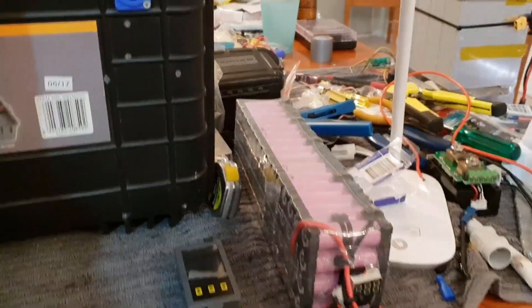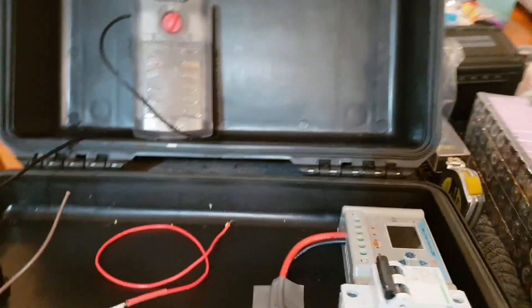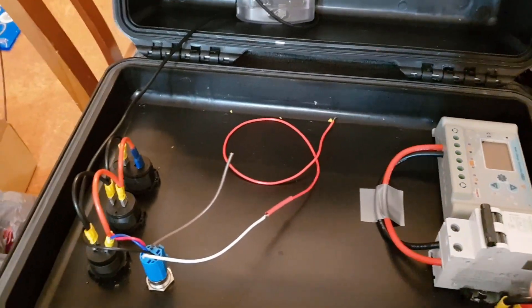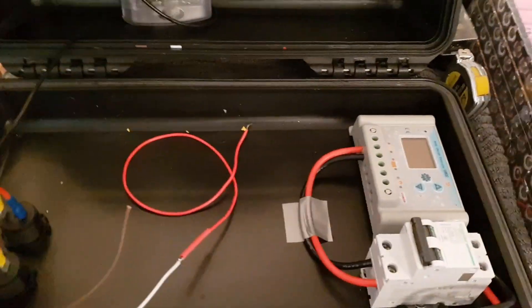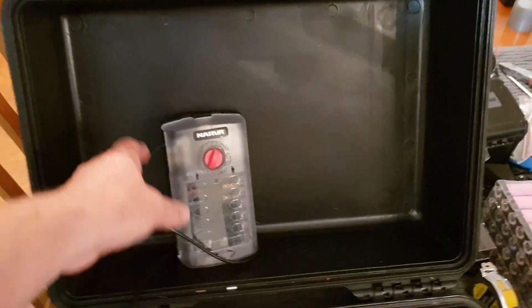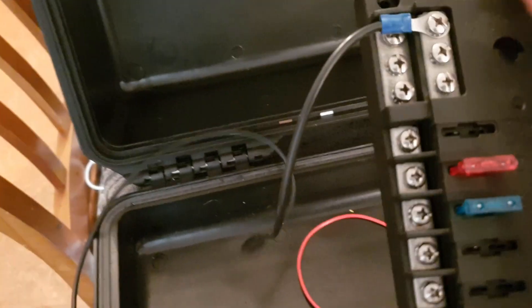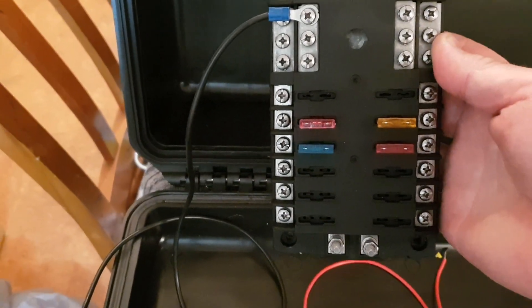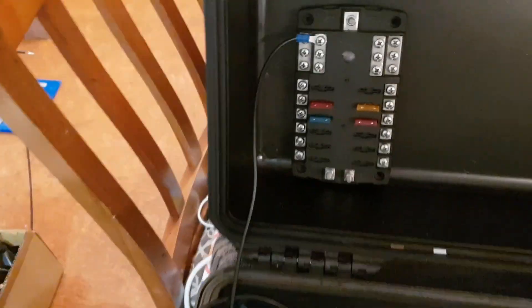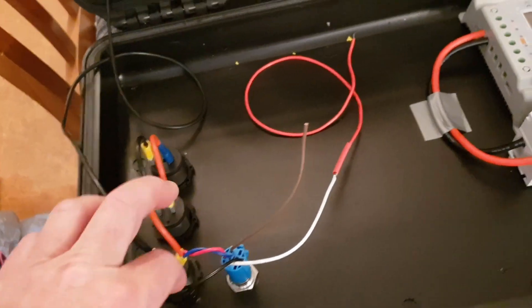There's going to be a shunt and a meter mounted probably here somewhere. Let me give you a quick look inside — I can do that one-handed. So this is what we have so far: the solar side is pretty much done — solar input through a breaker into the Renogy/Winkon solar charge controller. The battery is going to be mounted in the center here. This is my positive and negative bus bars and terminals.